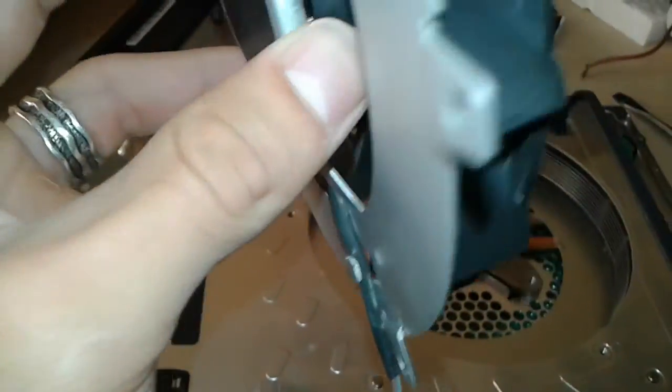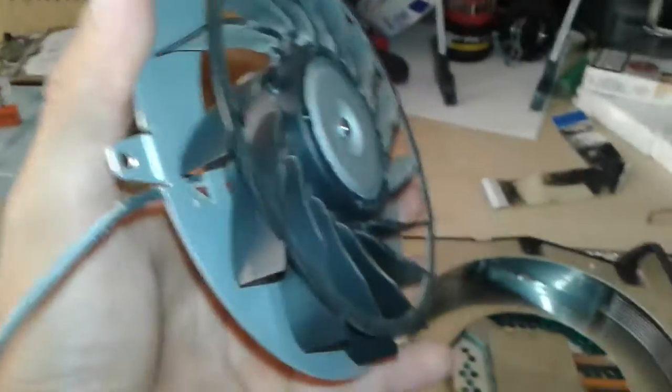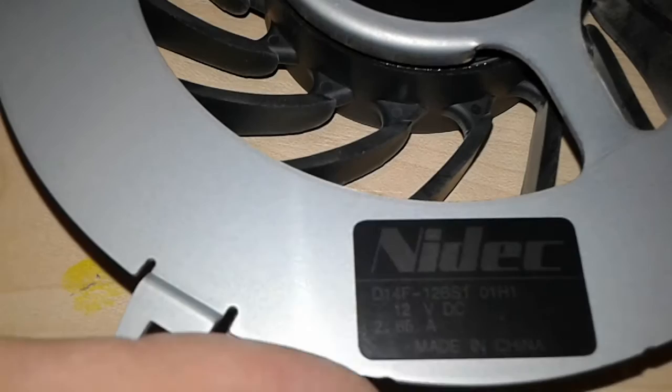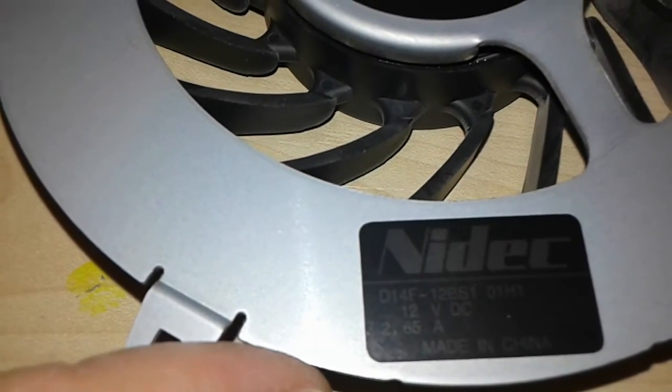Now we're gonna test it with a multimeter to see if this is gonna be our wind generator or not. According to the label — yeah, it is visible — this motor is 12 volts and 2.65 amps.